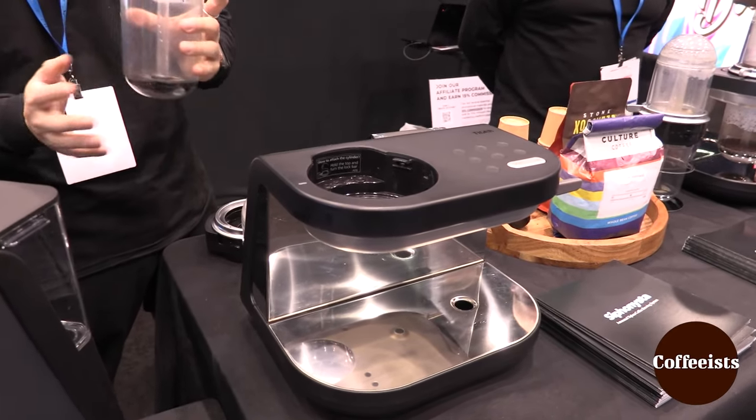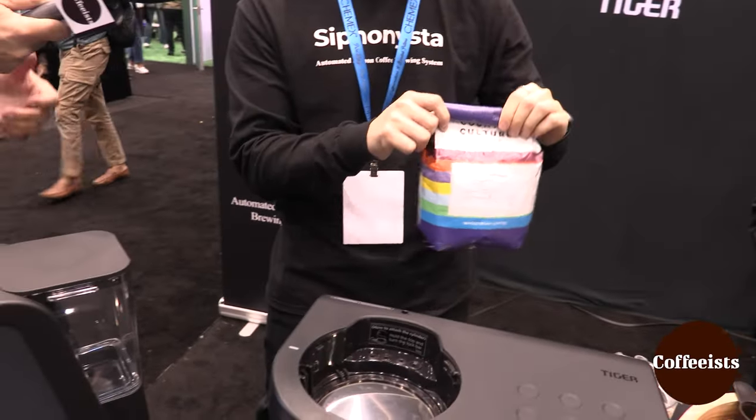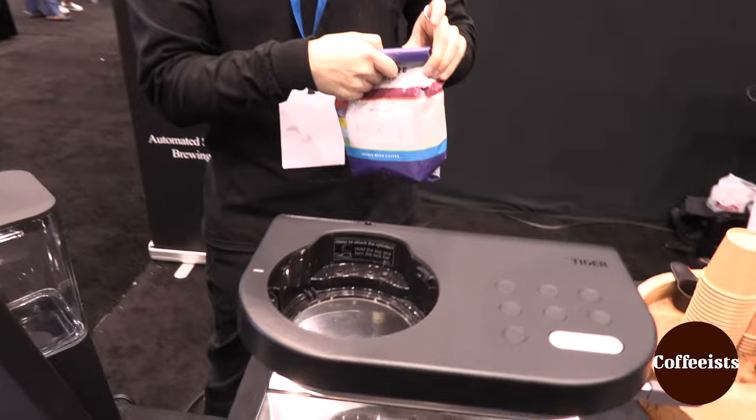So first, we'll actually put the coffee grind in the bottom cylinder right here. Today, we're serving Counter Culture Fast Forward coffee. It's a medium roast.